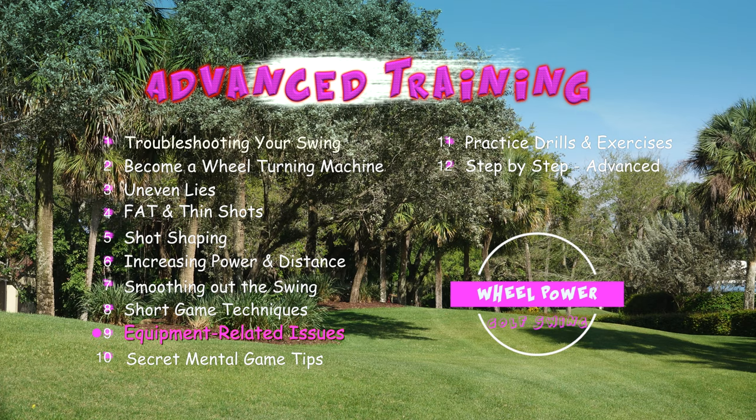In this chapter, we'll discuss equipment-related issues that affect your game.